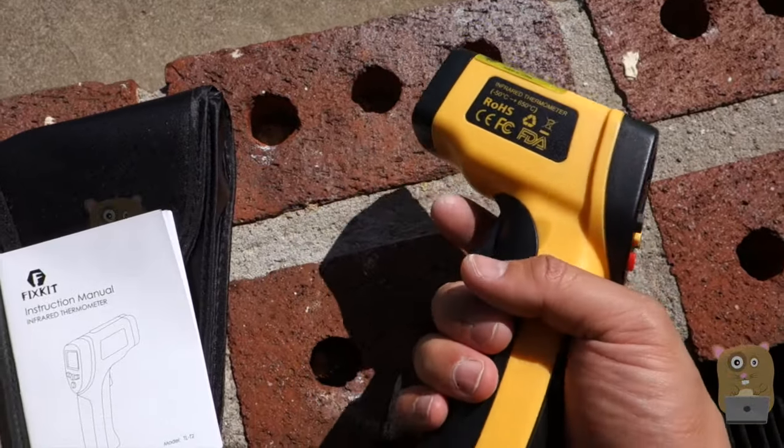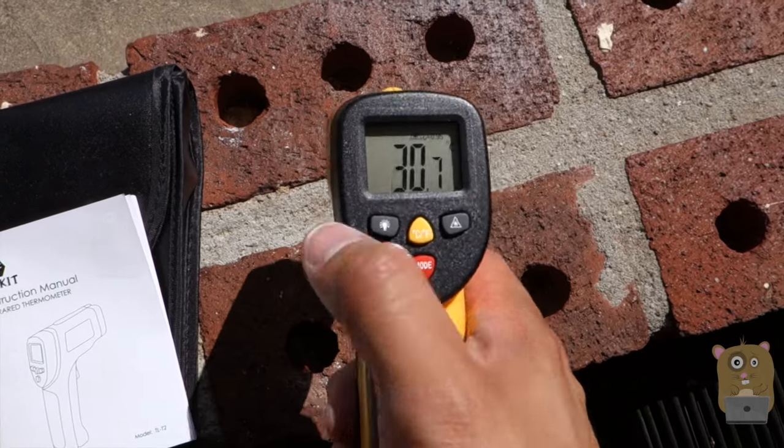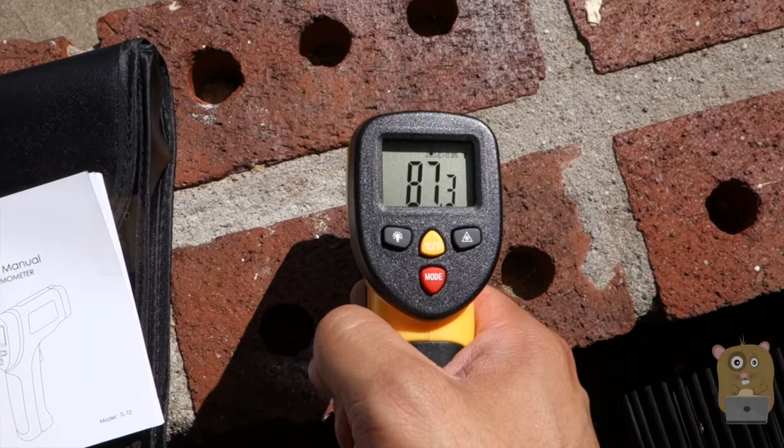Close it right up to measure surface temperature. Just pull on the trigger while it powers the unit on. Currently that's in degrees Celsius — I'm going to switch it to Fahrenheit.